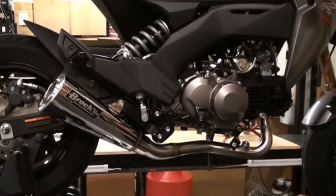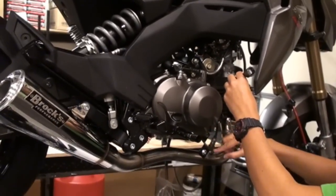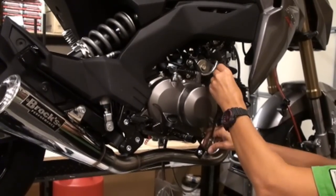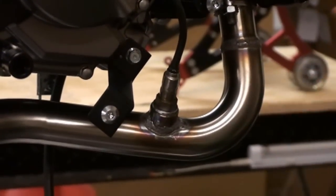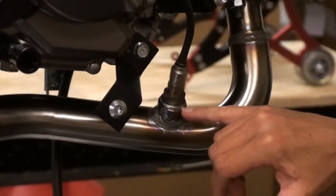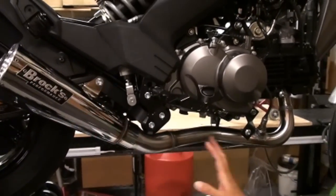Now that you've got your exhaust all bolted up, the final step is to reinstall your O2 sensor. You'll want to install the insert that comes with the kit before you install your O2 sensor. Also, if you have some anti-seize, put it on your O2 sensor and on the insert. Before you fire it up, go ahead and wipe it down to remove the fingerprints.